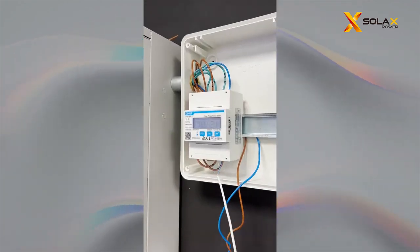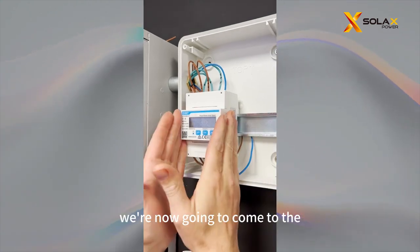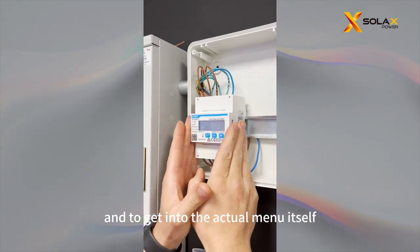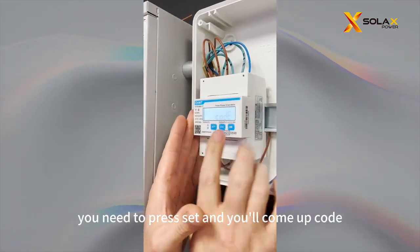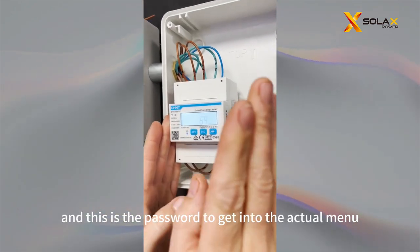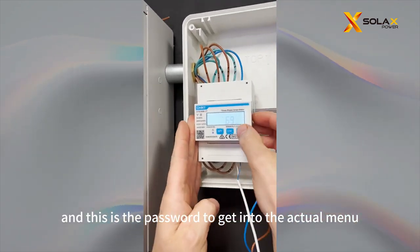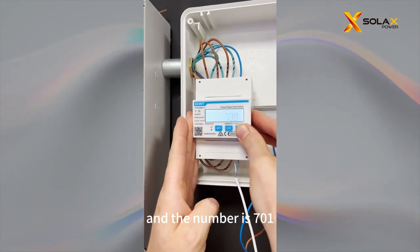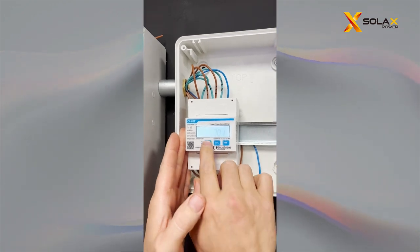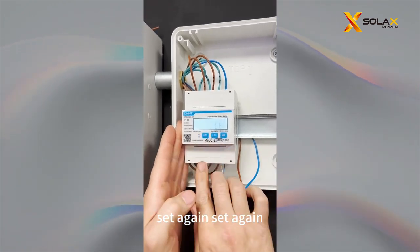Now that we've recognised the cables in there, we're going to come to the actual meter itself in the settings. To get into the menu, you need to press Set and it will come up with a code prompt. Press Set — this is the password to get into the actual menu. The number is 701. Press Set, Set again, Set again, Set again.